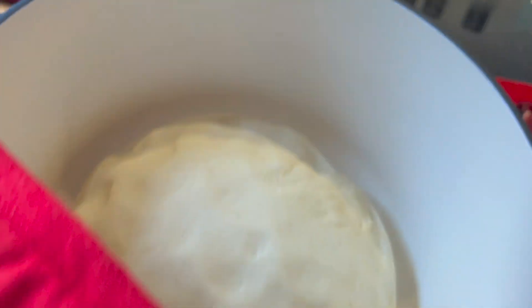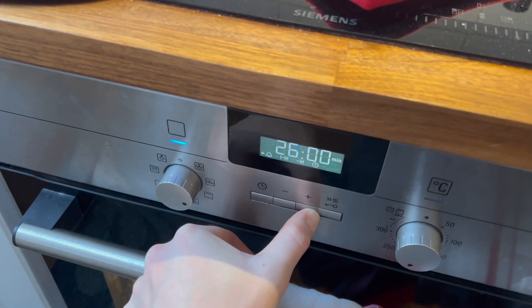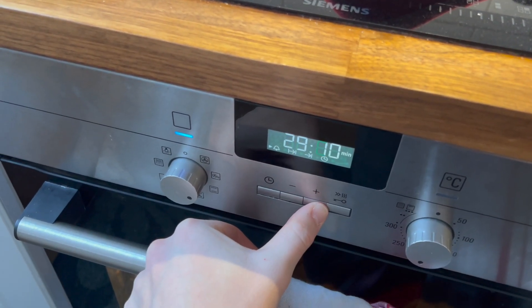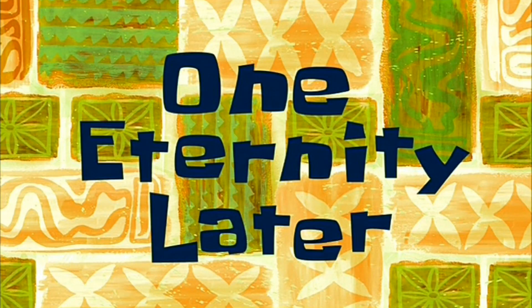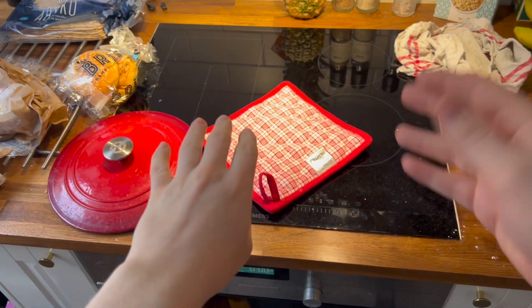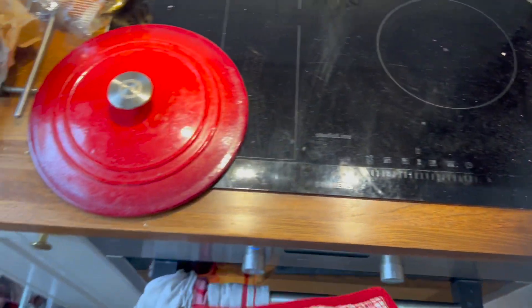20 minutes later, the time had finally come to put the bread into the oven. I set a timer for 30 minutes. After dancing to a new mixtape for about a minute, I figured it was time to remove the bread from the oven.